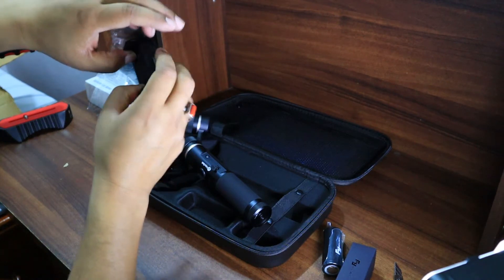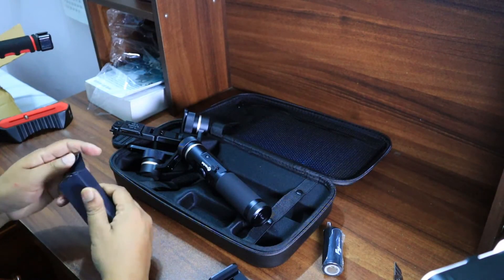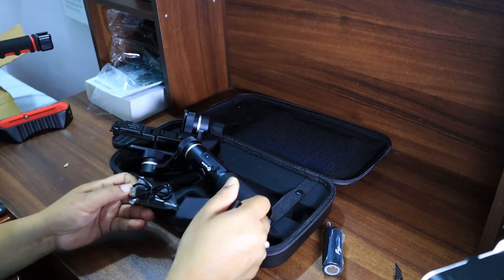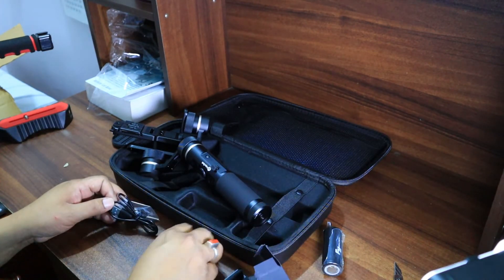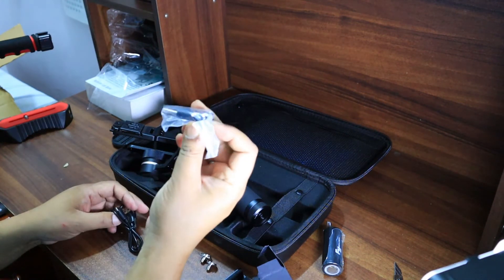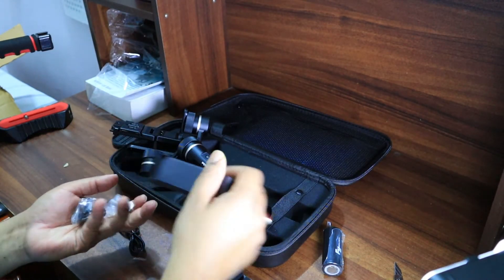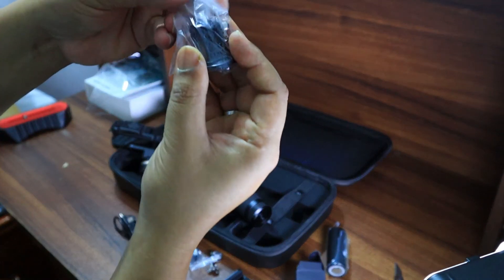Now I'm opening the smaller boxes. The first one contains a mobile holder that can hold a mobile phone or cell phone, which I can attach to this gimbal. The other smaller box contains multiple things: two screws for attaching the camera, and one attachment for an action camera.